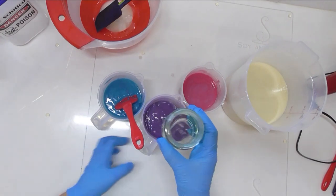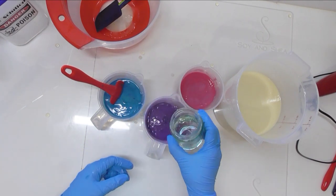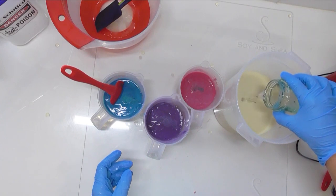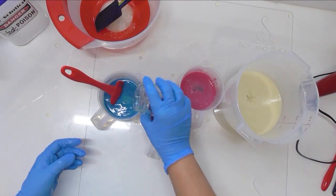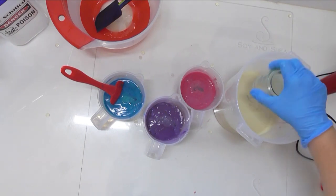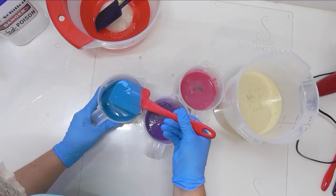I'm going to give these a quick mix with the stick blender and then stir in our fragrance. As mentioned, I'm using monkey farts — it does have a little bit of vanillin in it, but that titanium dioxide should be enough to combat any discoloring. It has a very strong banana smell and there's also strawberry, vanilla, and I'm pretty sure a little bit of kiwi in this one as well.